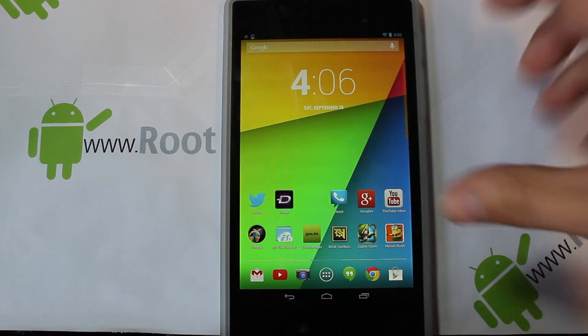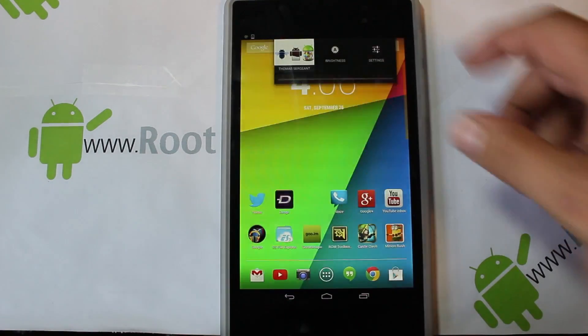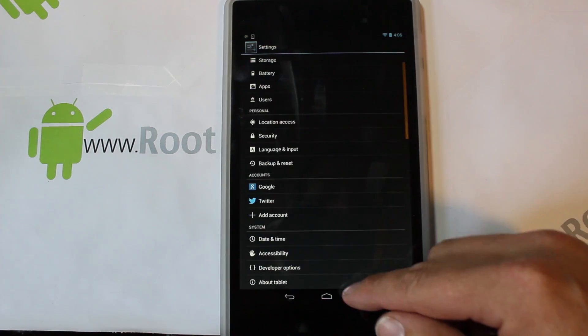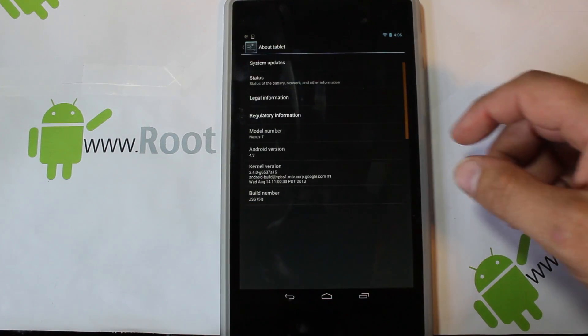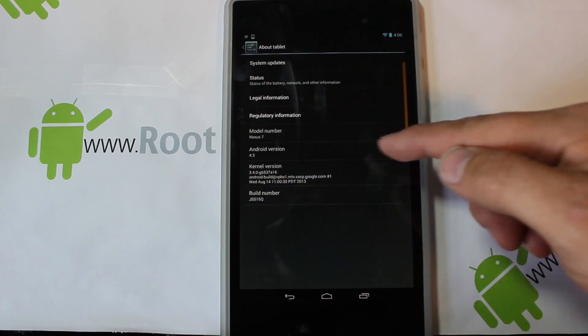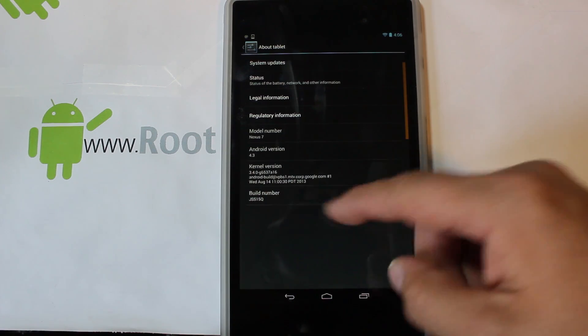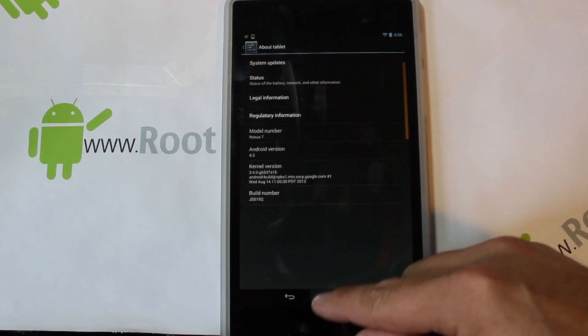In today's video I'm going to show you a ROM install on the new Nexus 7. Let me show you what I'm working with — it says model number Nexus 7, it's on Android 4.3, and it is on build number JSS15Q. That's what I'm running on this device.